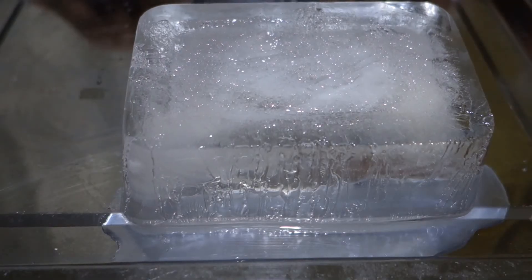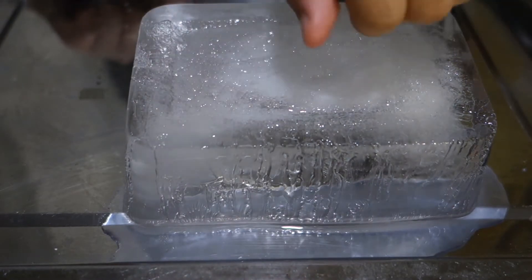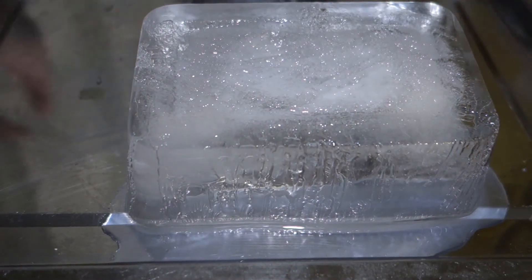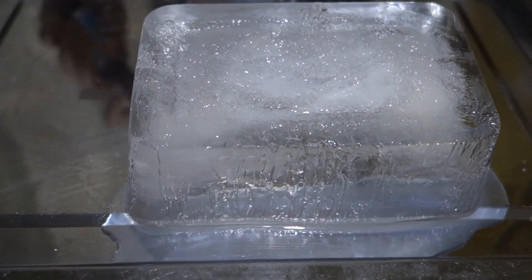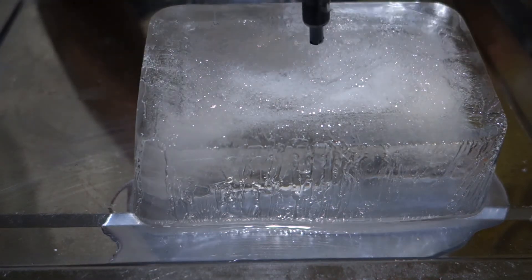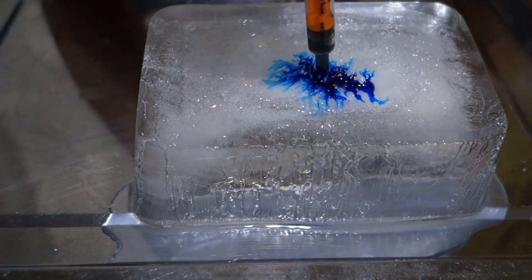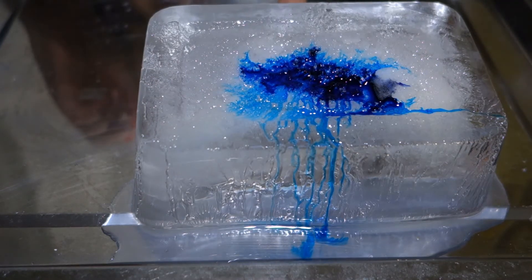I'm going to put some food dye around here and there and let's see what happens. First let's use blue — we're going to put the blue over here. Wow, look at that! It went down straight away.